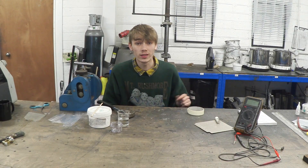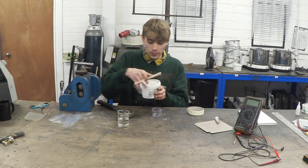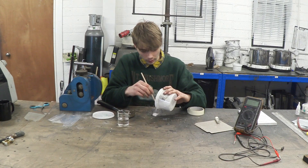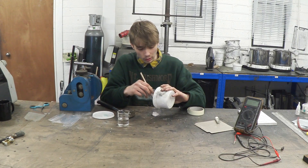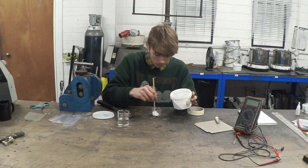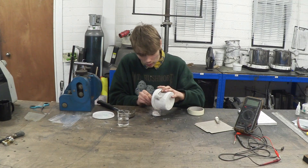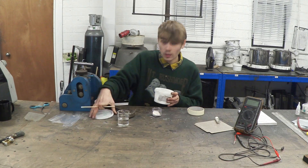Now that your mould is sorted and your resistor is inside, the next step is plaster of Paris. I'm just going to tip a little bit into this pot. A good trick when using plaster — if you're not sure about consistency — is to always aim for something like yoghurt: a little bit on the thick side but not too thick. I'll put a little bit extra in just to make sure I've got enough.